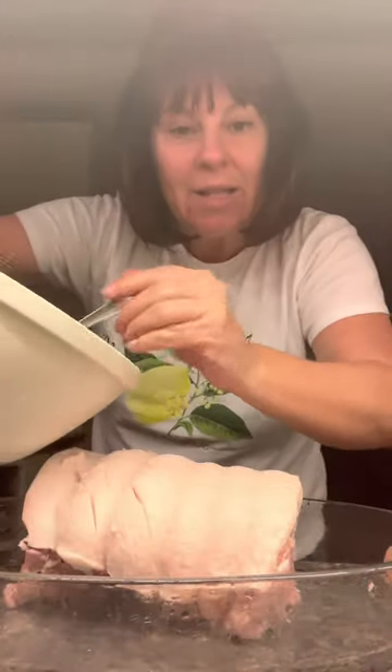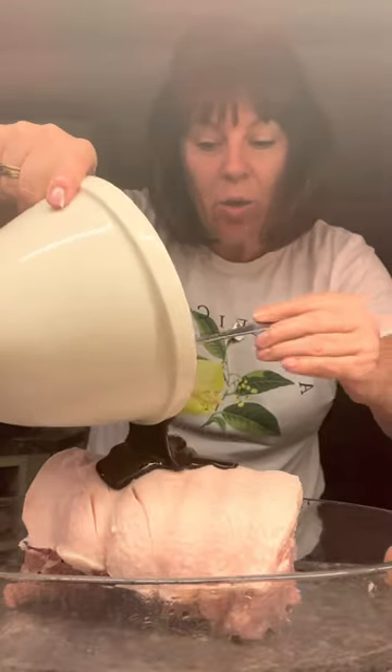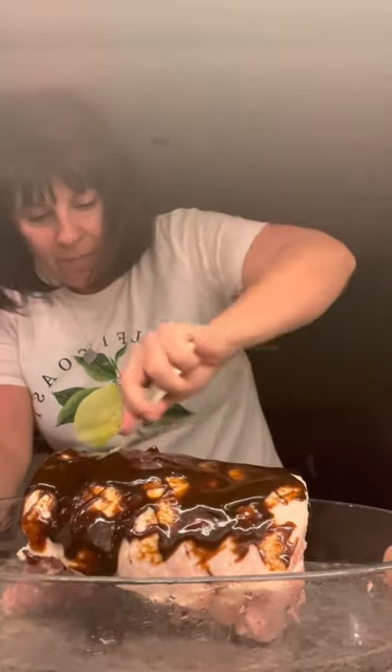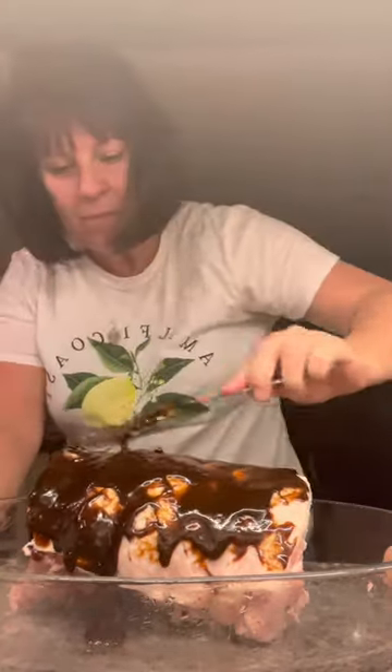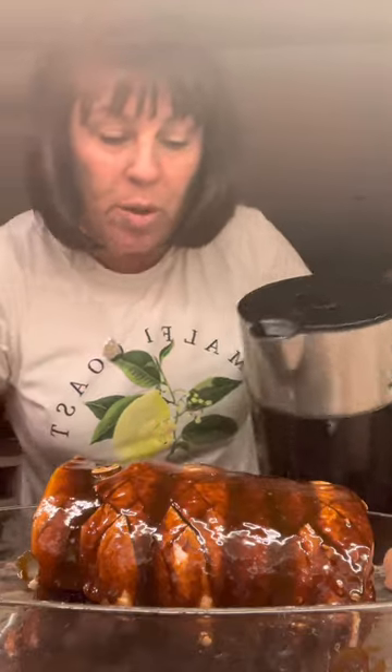Now there's your glaze — slather it all over. Put about half of it on first, get it well covered, use your fingers or a spoon. I've used all of that glaze and covered the entire piece of meat. Put a dribble of water in the bottom, because it's sugar and it'll burn to the bottom of your dish — a bit of water stops that from happening.